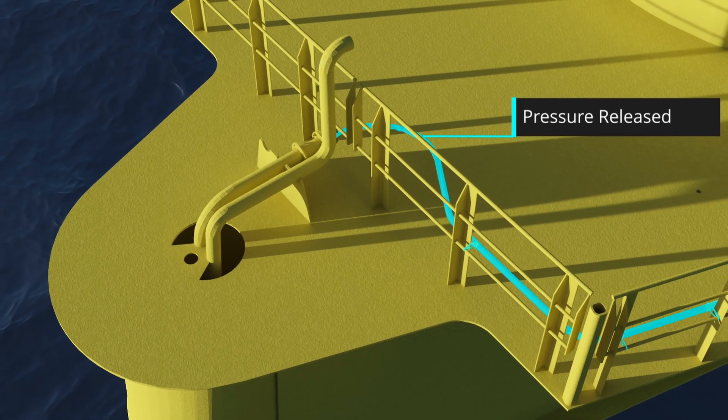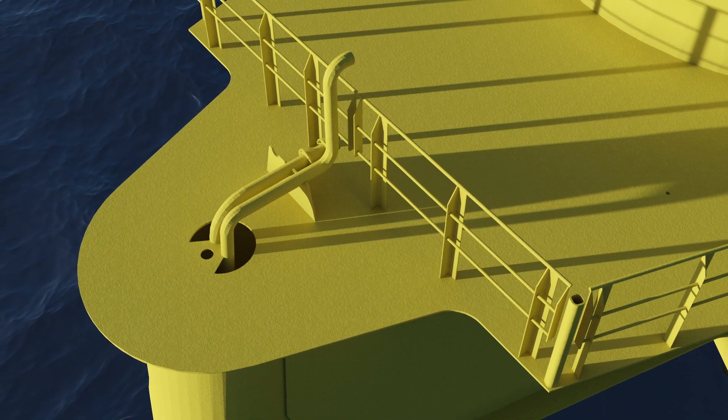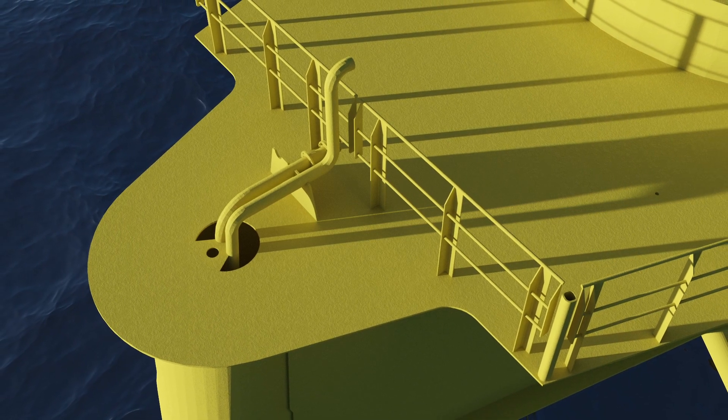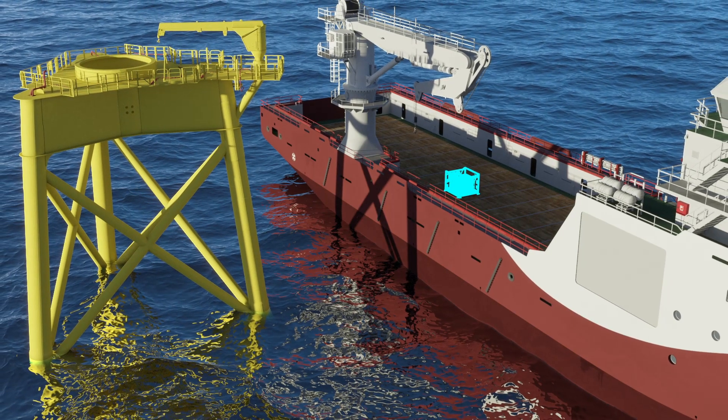Following installation, pressure is relieved and the inflation lines are disconnected at the top of the platform, with lower lines and grippers left in place permanently. If a remote inflation unit is used, it is recovered from the deck.